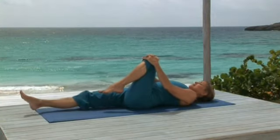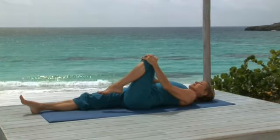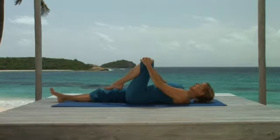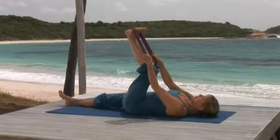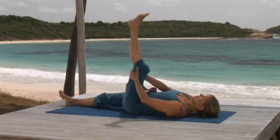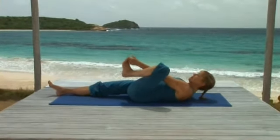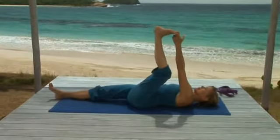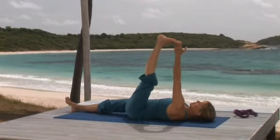And strengthening the hip at the same time. Continue to keep your right leg active. Now take your strap and loop it around the ball of your left foot, keeping your left knee slightly bent. If you don't have a strap, you can hold the back of your leg with your hands. And if you're quite flexible, you can hold your big toe with the index and middle finger of your left hand. But you need to be able to keep your right leg extended and your left shoulder relaxed. Now slowly begin to straighten your left knee, just as much as you can. Your goal is to balance the action between the right and left leg.